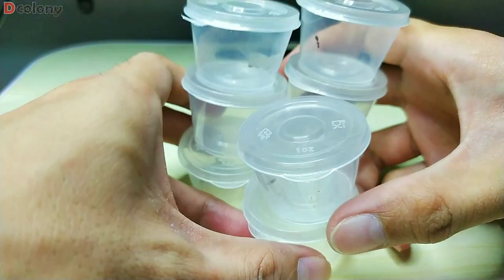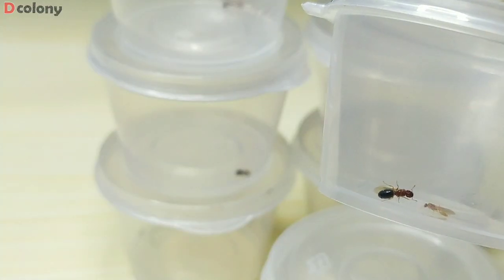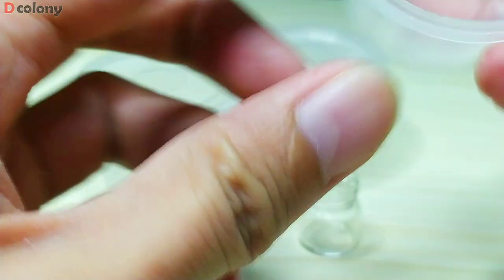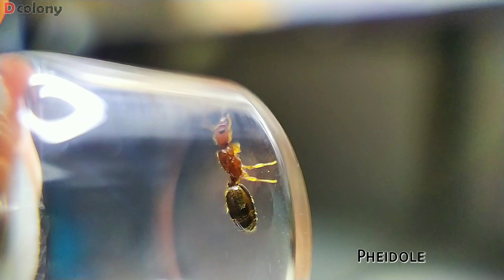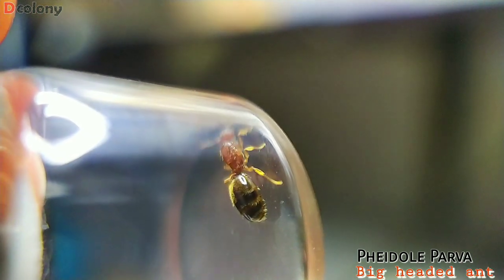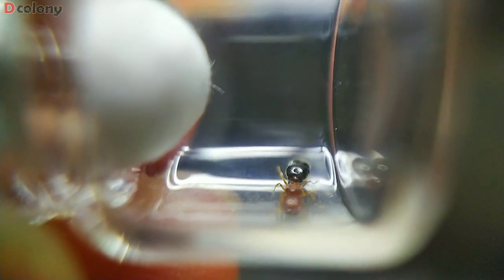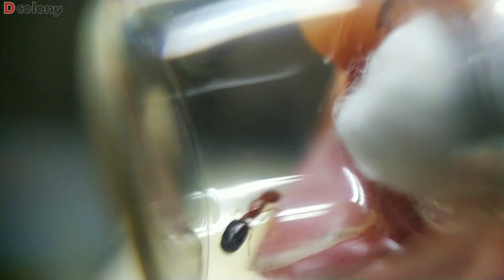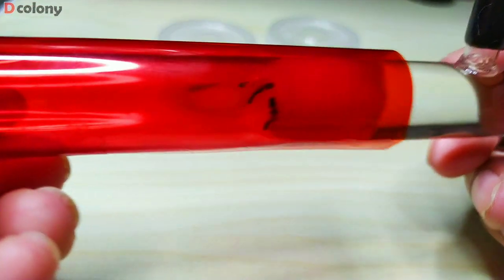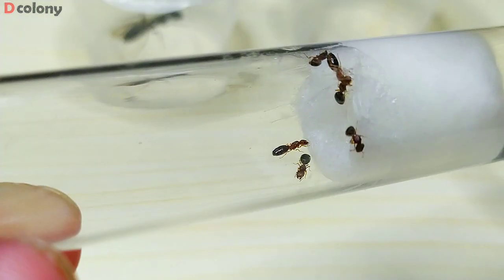I'm excited to show you our next batch of queens, buddies, because these are my dream ants to keep — Pheidole — which are extremely tiny ants. The queens are about 4 to 5 millimeters, and workers will only be 1 to 2 millimeters. We attracted a massive number of queens on our UV light, but I only took 8 mated queens, as I will try to raise a 6-queen colony, a single queen colony, and a special queen colony. I'm not sure if they will perform pleometrosis in our 6-queen setup, but even if it happens, this will still brood-boost the colony.